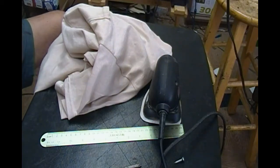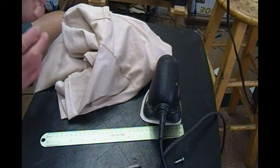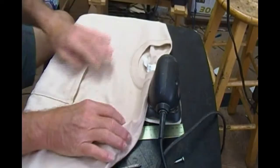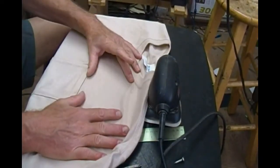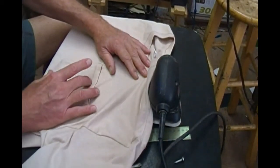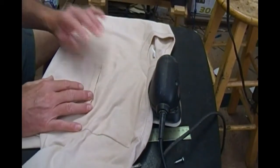Today we're going to learn how to print on the pocket of a t-shirt. I did a video a while back to show you how to print above a pocket of a t-shirt, but occasionally a customer is going to want you to print right on the pocket itself. And as you can imagine, that's a little bit difficult to do.